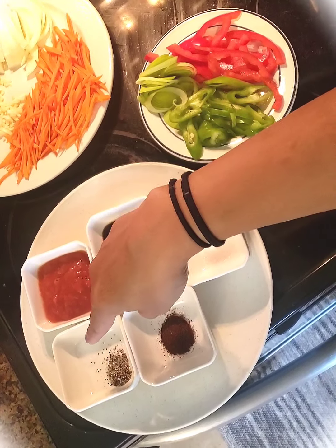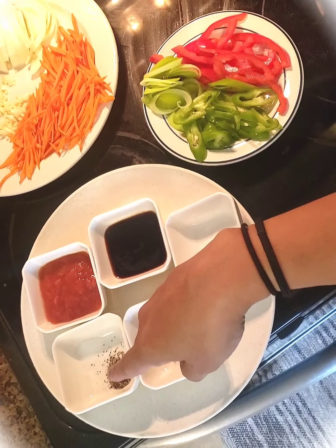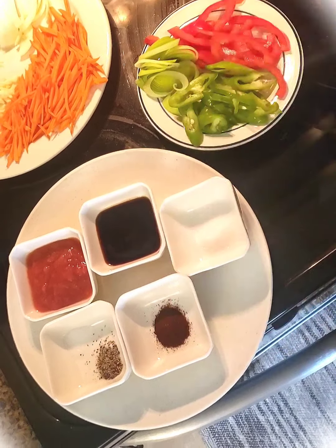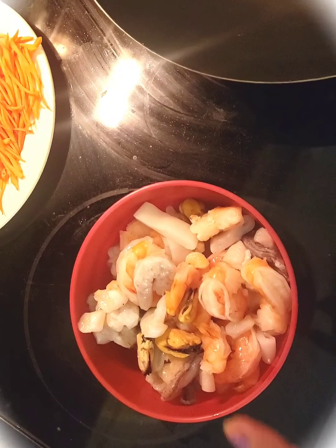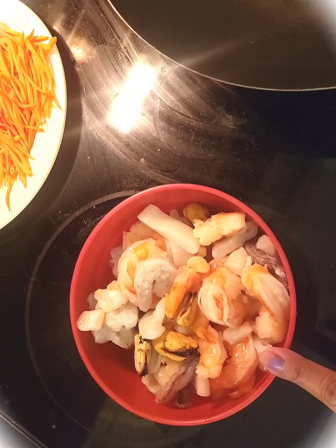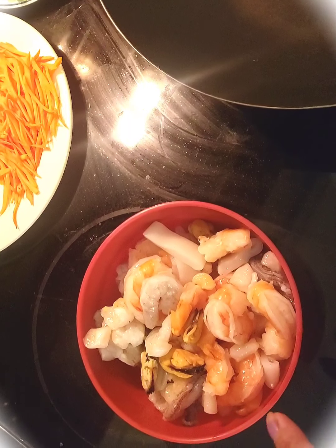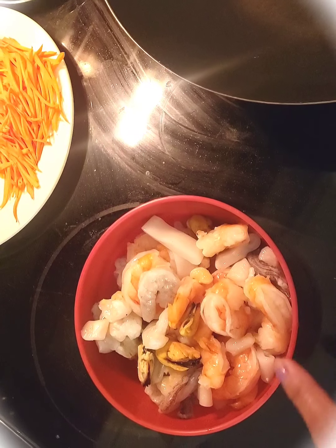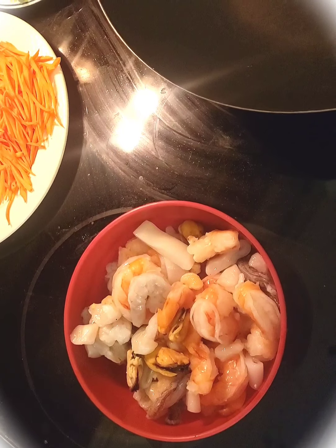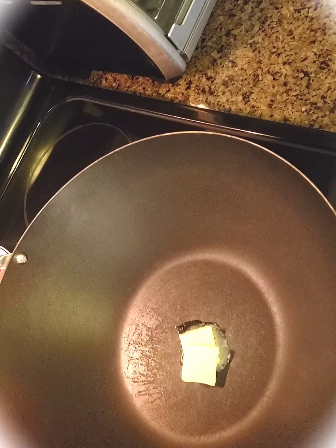One fourth teaspoon of salt and one fourth teaspoon of pepper, half teaspoon of chili powder. And of course the main ingredient — the mixed seafood. Some I bought from the store already mixed, but it was very little so I added more shrimp from my leftovers, and one and a half tablespoons of butter.